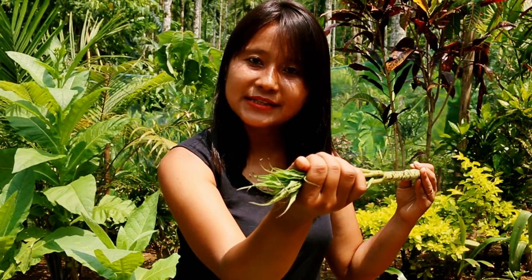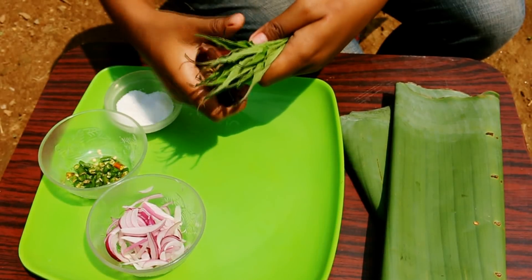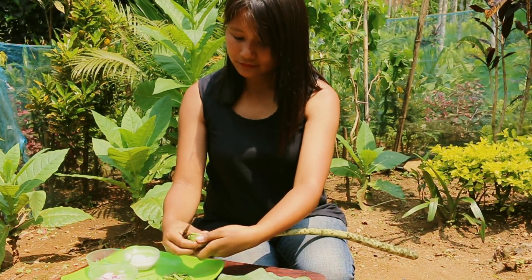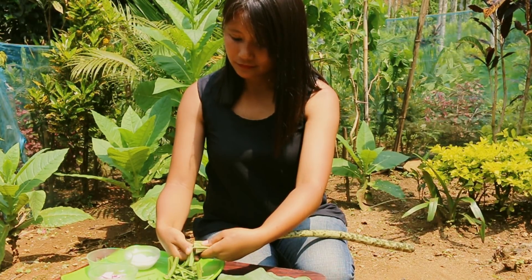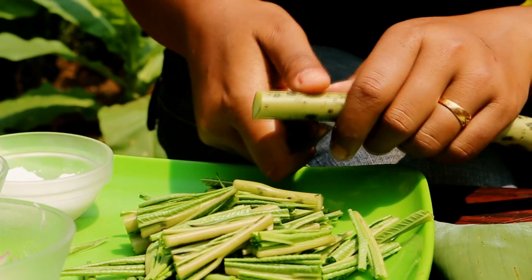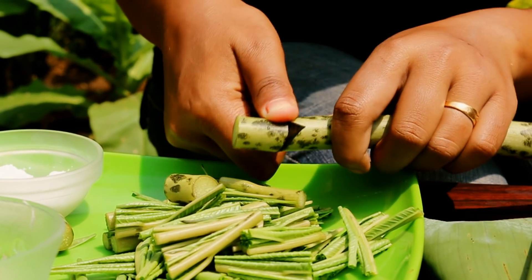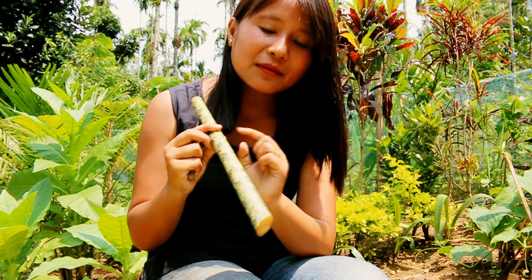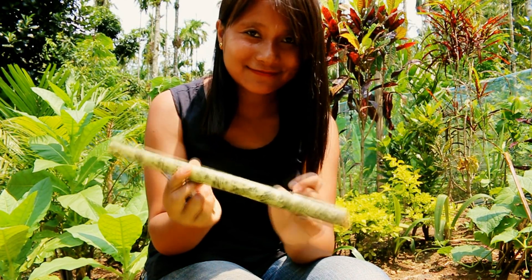I have already washed the stalk. Now what we need to do is — you see this top section, the pointy section — you need to cut that and discard that. Now let's cut the stalk into bite size pieces. I think the bottom half is going to be a bit too fibrous so I'm going to discard it. There's a tinier version of this particular plant and the stalks of which are thin as that of a pencil, and they are best to work with.